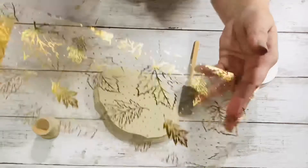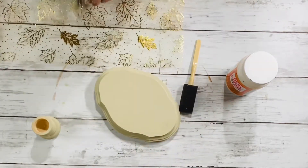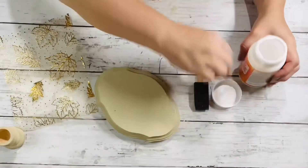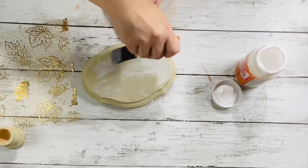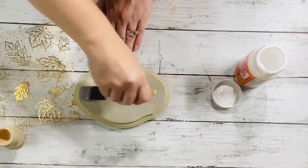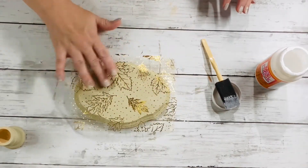Once those were dry, we're going to add the tulle. Just open it up and cut out a piece the length of the wooden plaque. I took the Mod Podge and a sponge brush and just spread it out over the top of that plaque. Then just place the tulle over the top of it and spread it out to make sure there are no wrinkles.